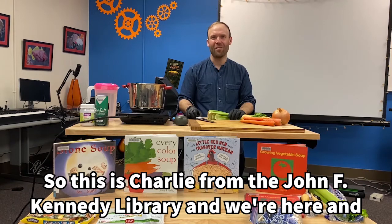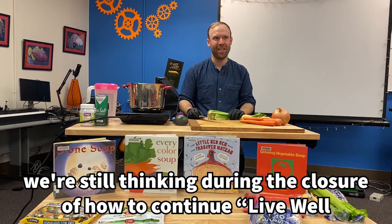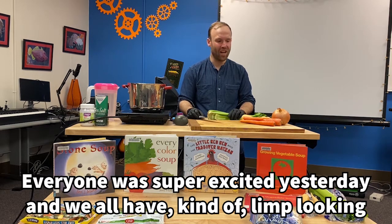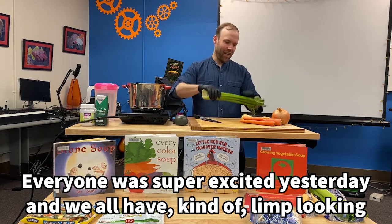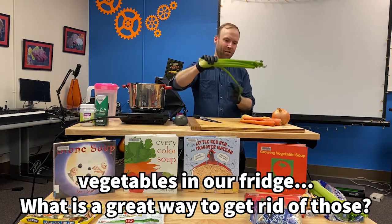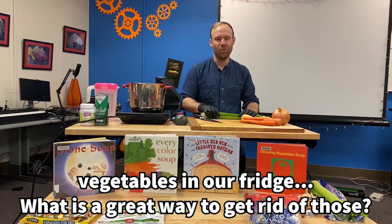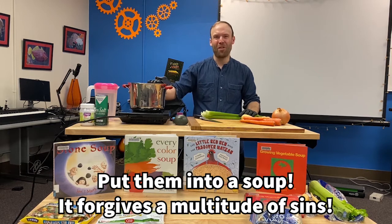This is Charlie from the JFK Library. We're still thinking during the closure about how to continue living well at the library, and I thought I would make soup for my coworkers today. Everyone was super excited, and we all have kind of limp-looking vegetables in our fridge. What is a great way to get rid of those? Put them into a soup.